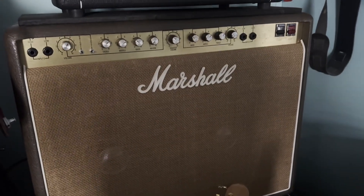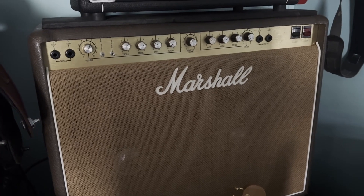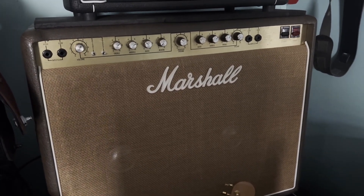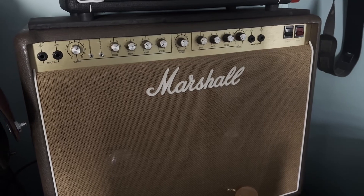Currently, as I record this video, the Marshall capture is just the head — so it's just the preamp and power amp. I didn't capture the speakers, so you'll want to pair that with a speaker emulation of your choice and play around with different ones.